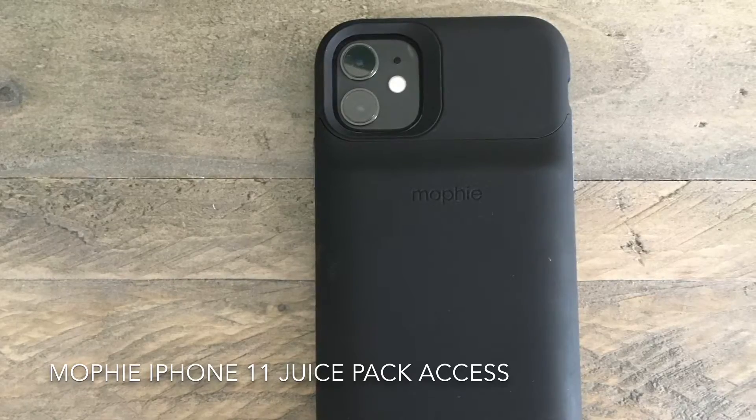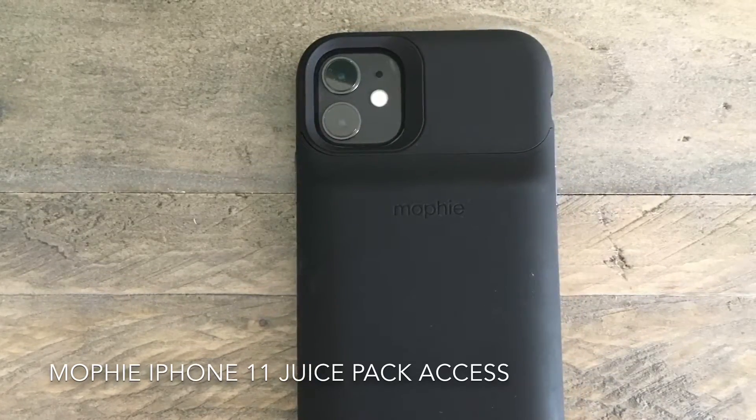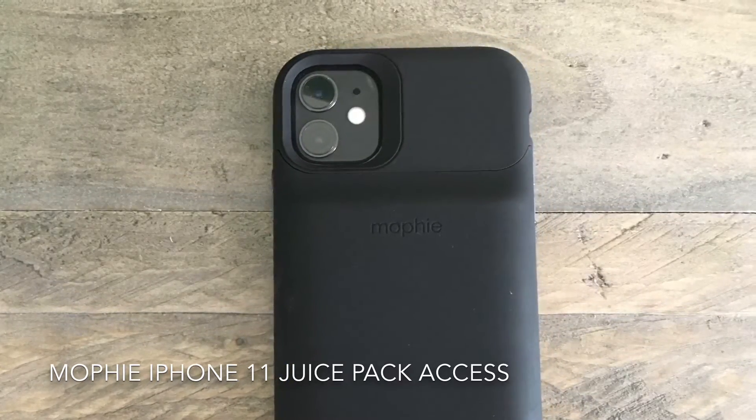Welcome to Punch Jump. This is a quick review of the Mophie iPhone 11 Juice Pack Access, which features a 2,000 milliamp battery that sits right below the iPhone 11 rear camera block.